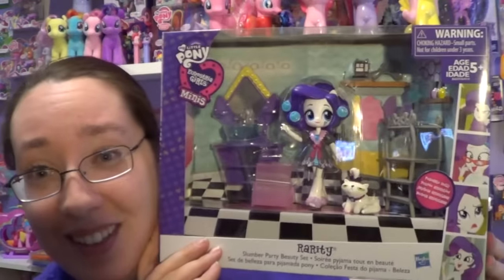Hey everyone, everypony, everyperson out there on YouTube. So today I'm going to be opening up another one of those Equestria Girl mini play sets, and I have Rarity's Slumber Party Beauty Set. I picked this up at Walmart and it was $14.99 — or is it $14.96? Something like that, but it's roughly around $15.